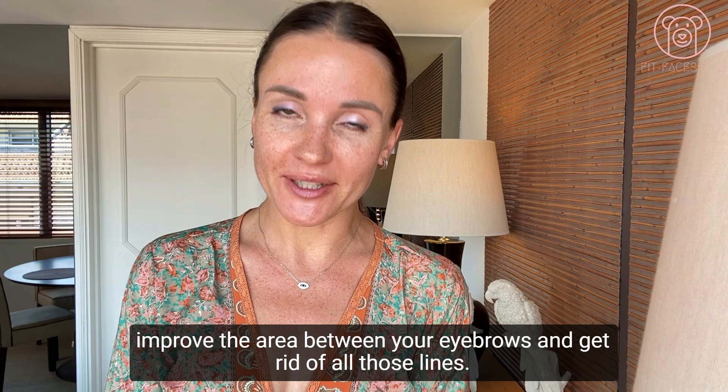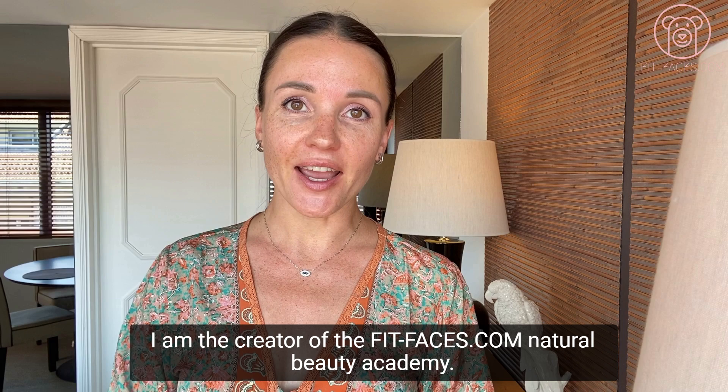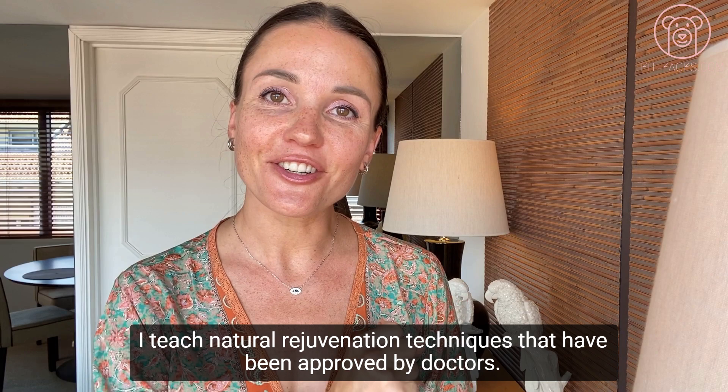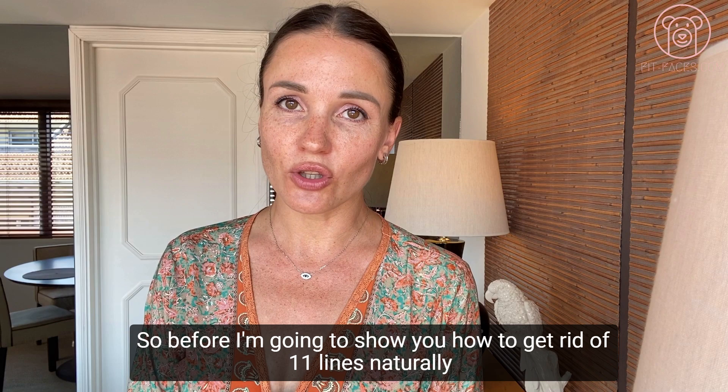I'll show you how to get rid of all those lines absolutely naturally — no Botox involved. If you're new to my channel, my name is Natalia Broberg. I am the creator of the FitFaces.com Natural Beauty Academy. I teach natural rejuvenation techniques that have been approved by doctors, so it's not some gimmick you can find somewhere else — it is the real deal.